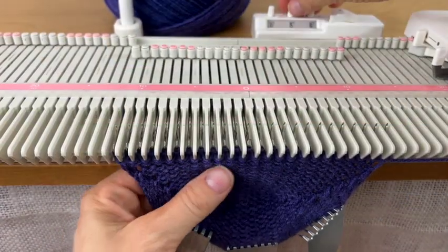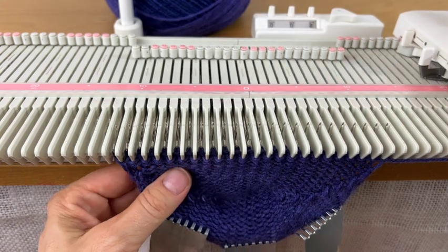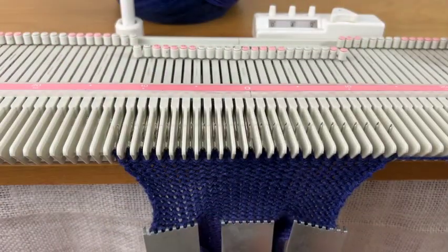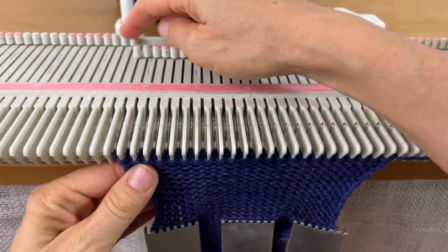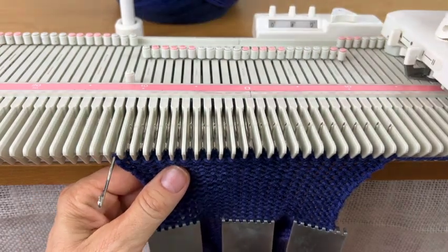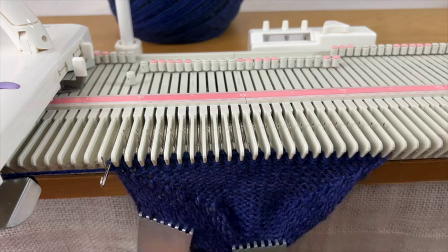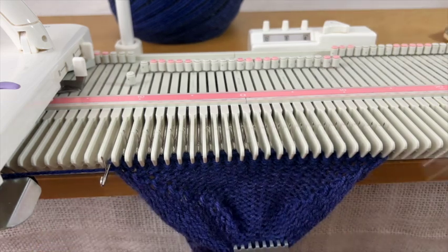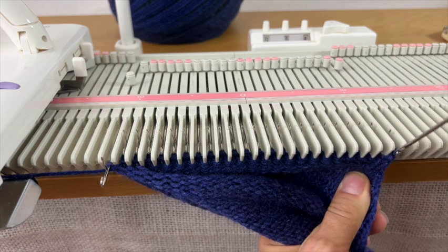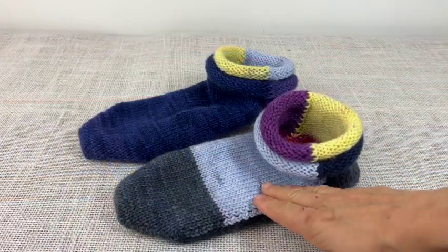Now that I've got the heel done I'm going to do 42 rows for the sole — the inner one was 40, this one is 42. Then I'll do the toe the same as the last one, going down to 8-8-8, and then start picking up and doing the sew-as-you-go just like on the first one. You don't need to count the rows because since you're sewing as you go it picks up and you'll end up in the right spot. I finished the last one and put them together — they fit nicely inside each other.